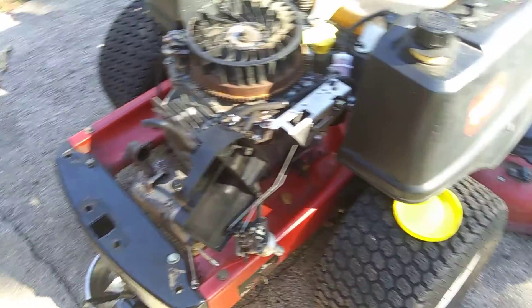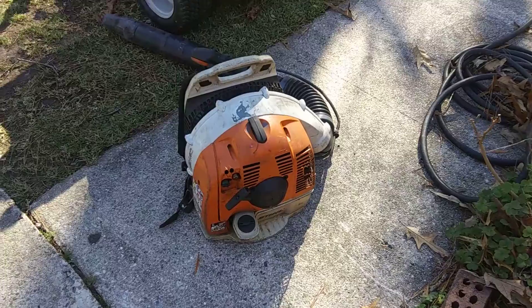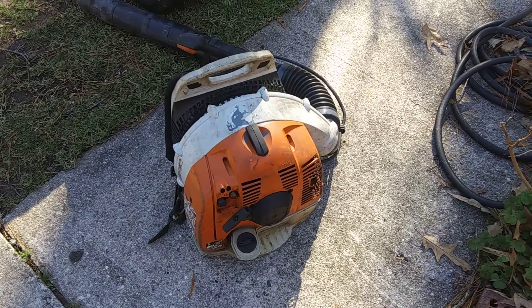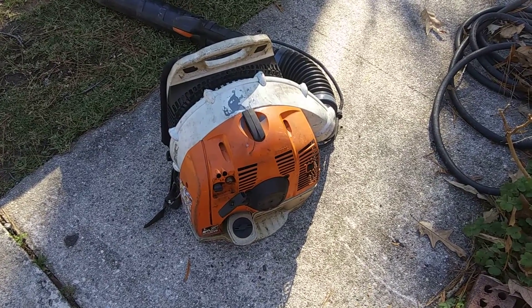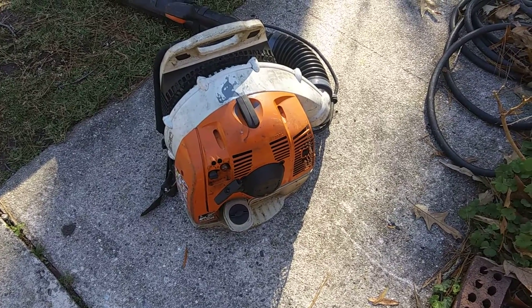That's what we're doing today. And just rebuilt this Stihl BR600 blower — it had burnt rings and a bad piston. The cylinder was not good, so I got a used cylinder put on there that was in good shape.